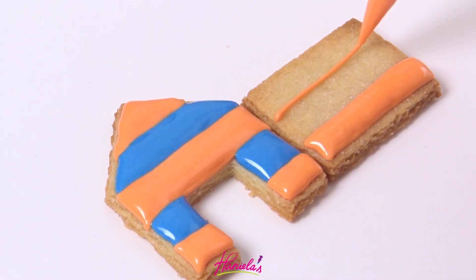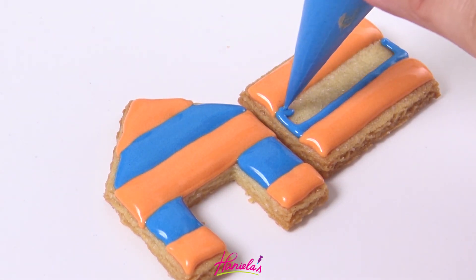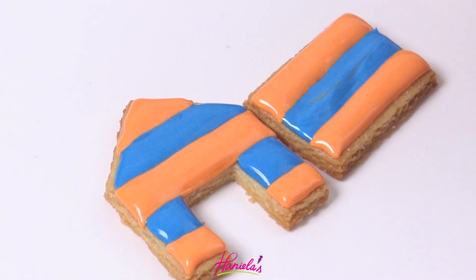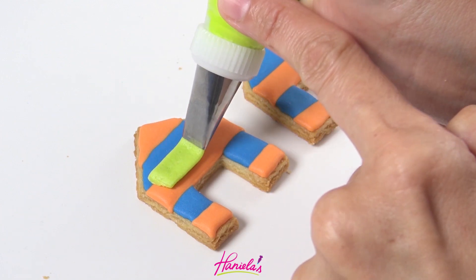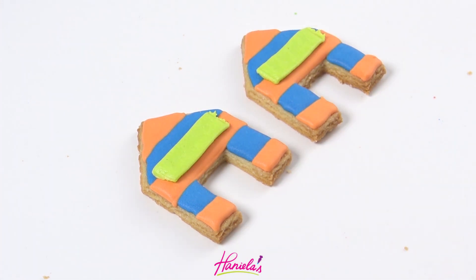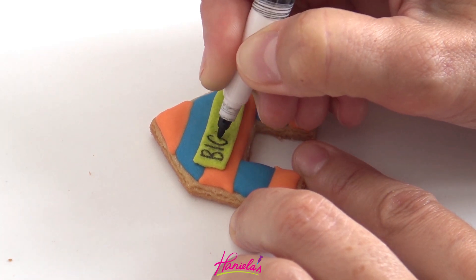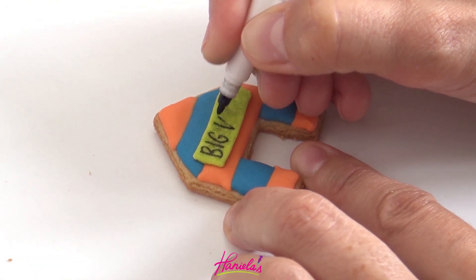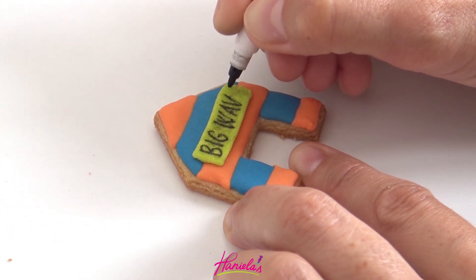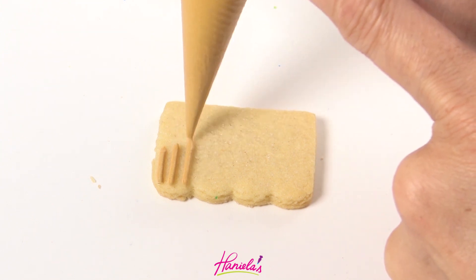I'll repeat this on the side panels as well. Let it dry, and then to make the sign I'm using stiff royal icing and a basket weave piping tip and I piped a line across. Make sure that you let it dry and then you can use an edible marker to write on the icing. I'm calling my houses 'Big Wave.'